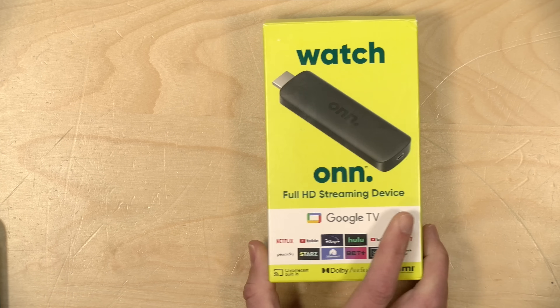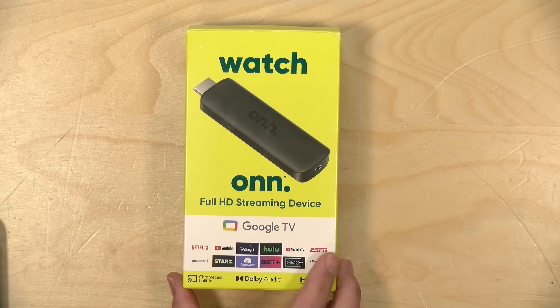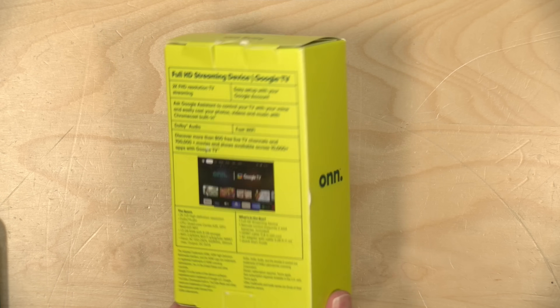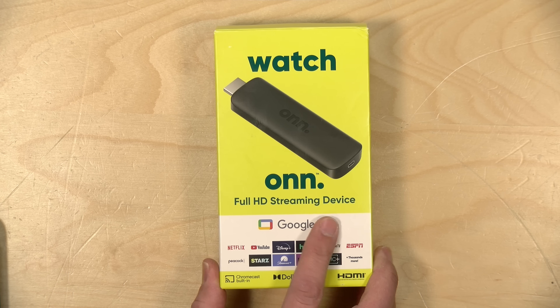Hey everybody, it's Lon Seidman. We're taking a look today at the new Walmart Onn Streaming Stick. This is a super inexpensive streaming device designed to work with 1080p televisions. It doesn't have any of the bells and whistles that some of the higher-end units have, but from a value proposition, this one is going to be hard to beat.